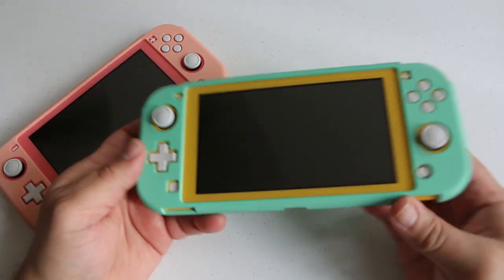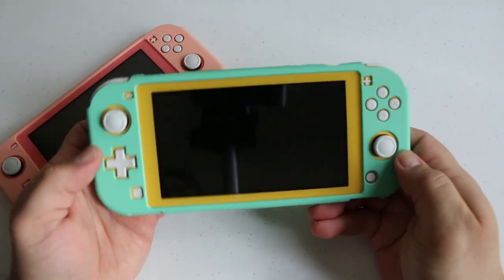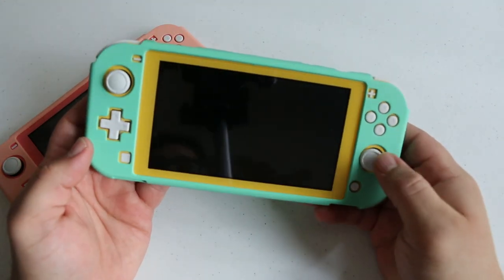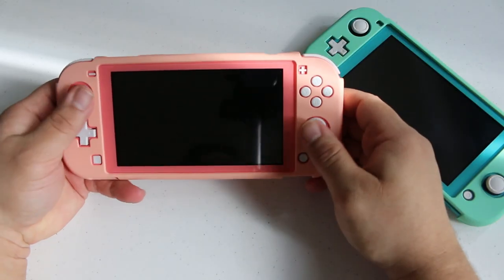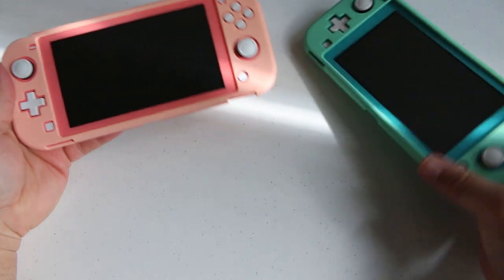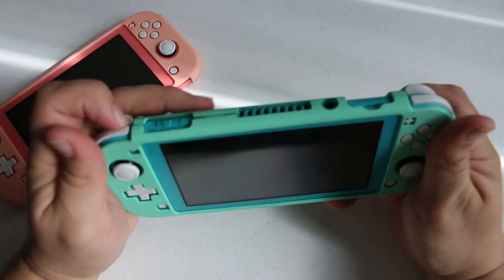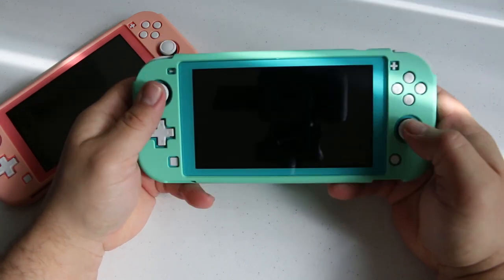One issue I encountered with the cases for the Switch Lite that was not present for the regular size Switch was that access to the plus and minus buttons seems to be a little obstructed. The square openings for the plus and minus are a tad bit on the small side and you really have to get your thumb in there in order to press. Nothing major, just slightly inconvenient.